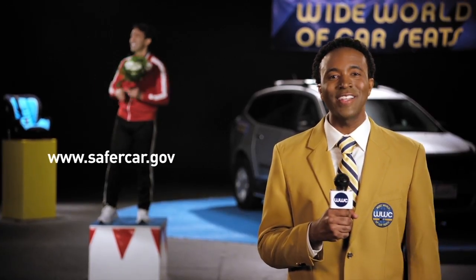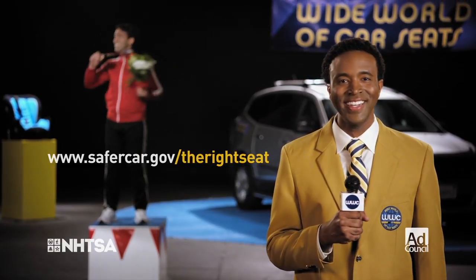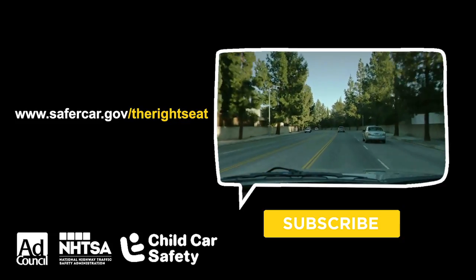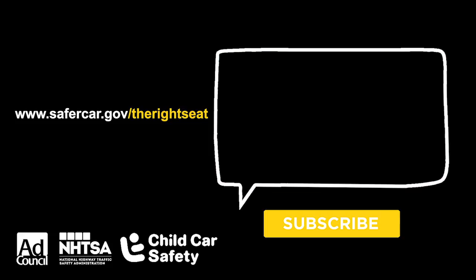For more car seat safety excitement, visit safercar.gov/therightseat. Are your children in the right car seat for their age and size? It may be too late to check when you're on the road. Fortunately, you're on the couch.